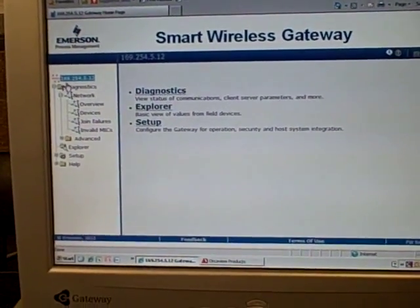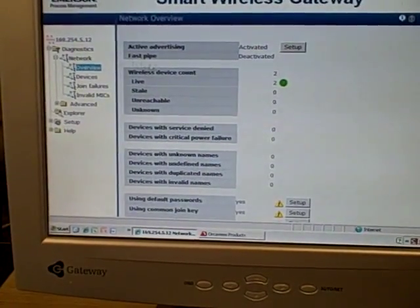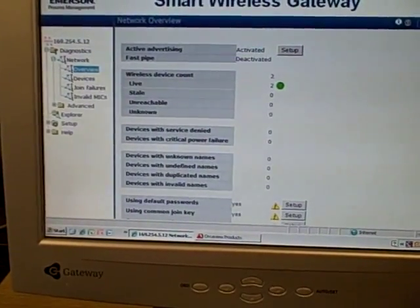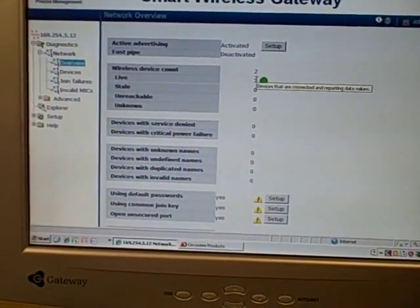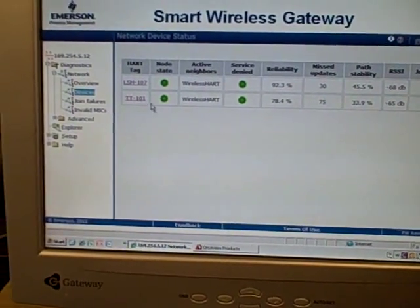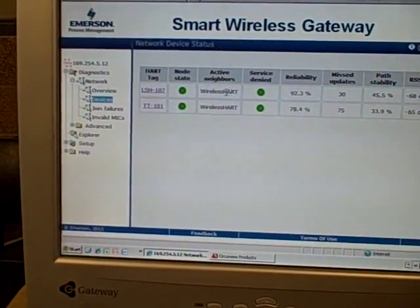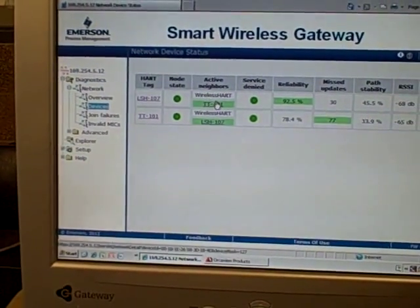Here you can see some of the features that are available. For example, under Diagnostics we can click on Network. It shows us some overall diagnostic info about the network. Currently we have two devices that are live, and we can take a look at those devices here. We can see their HART tag names, what active neighbors they have. Wireless Heart is the name of the gateway itself.